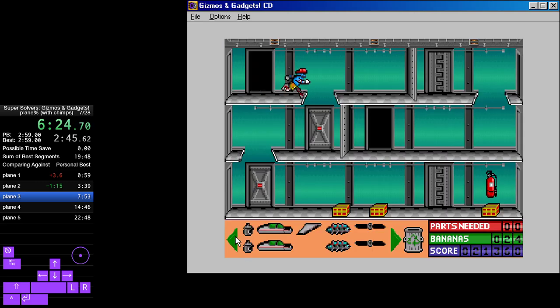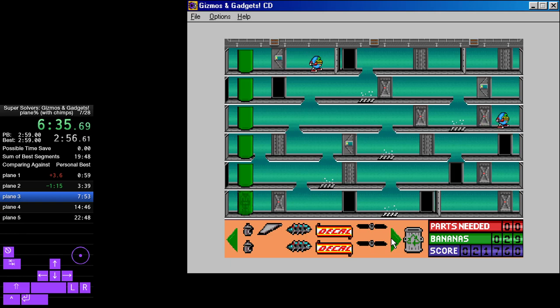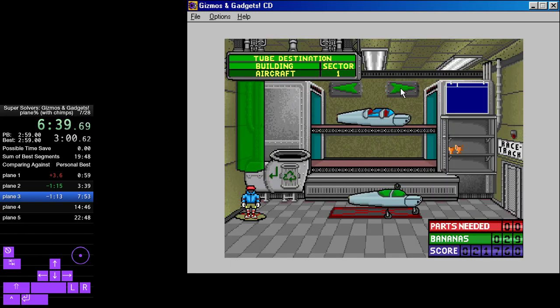Then chuck your answer — bananas! Shoot the watermelon into the flashing hole.